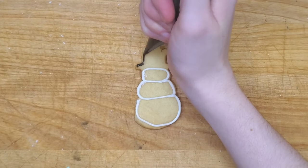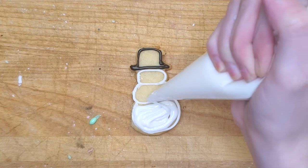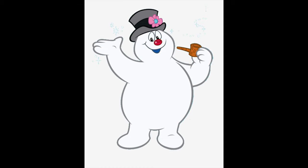Up next we have a tiny, unremarkable snowman — but actually he came out quite cute. I was trying to make him look like Frosty the Snowman and I think I achieved it. Wow, just googled Frosty and it's actually very different. Huh.